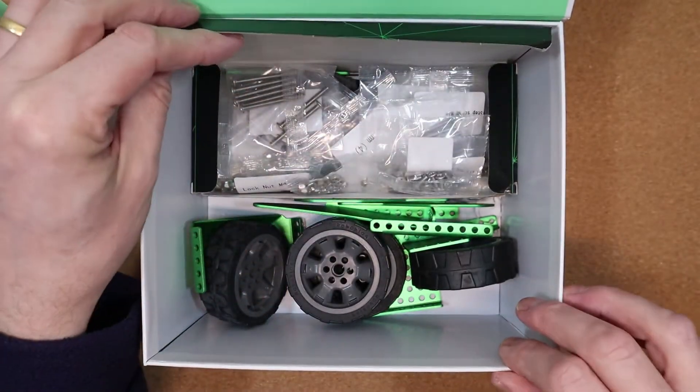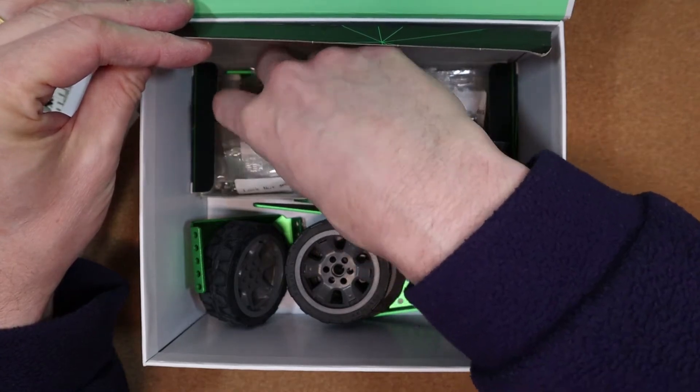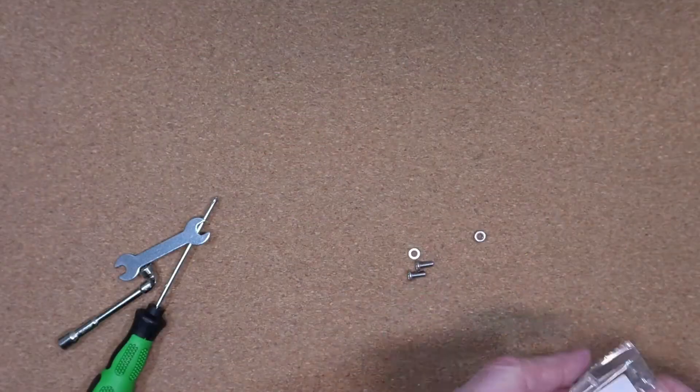There are more metal parts, and in the small black box you'll find the nuts, bolts, tools, cables and connectors that will allow you to put it all together. Talking of putting it together, let's build!